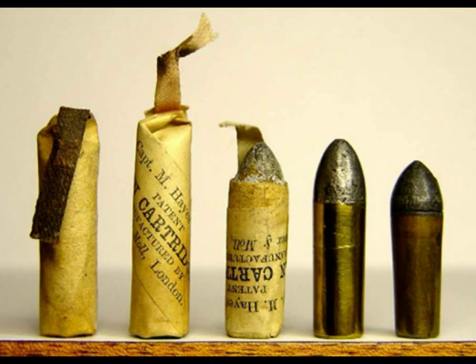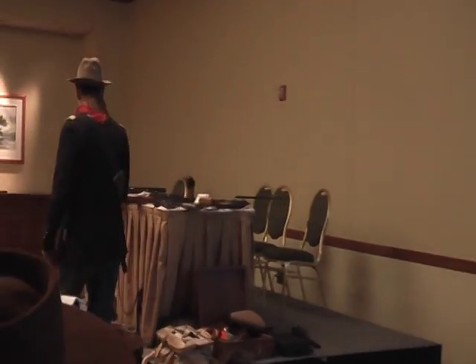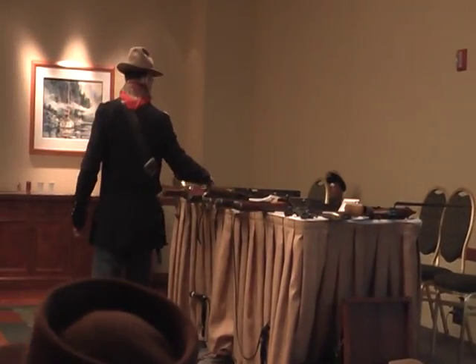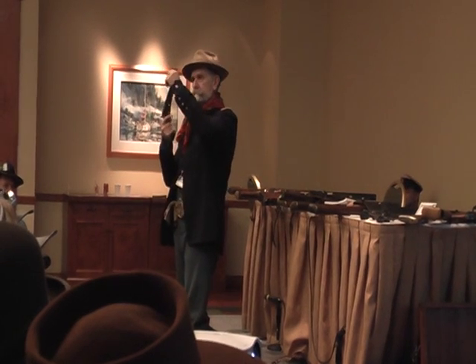These are cartridges for the Navy Colts. They're made out of either paper or gut. You just stuff the thing in the front, and that's what the loading lever is for — stick it in there and ram it.